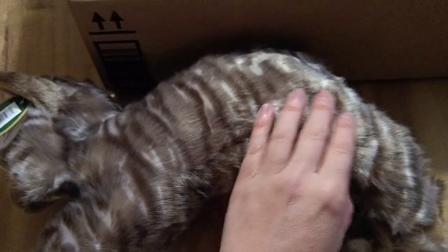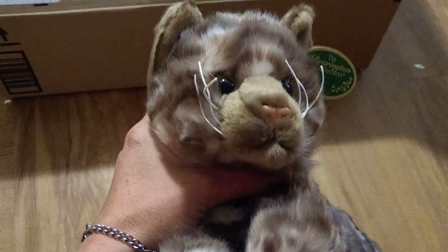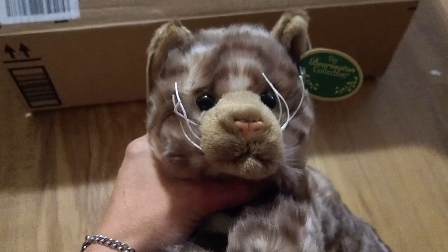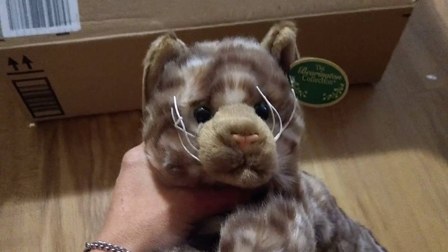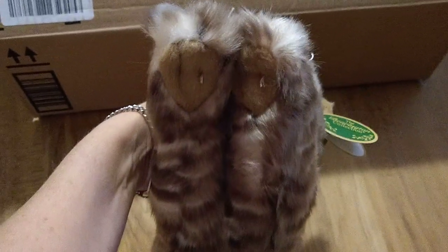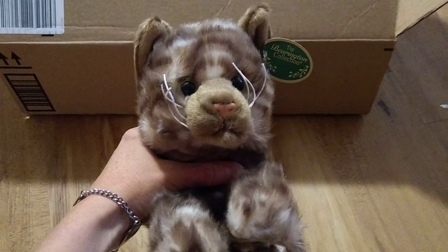We'll see. It may just be a matter of loving on her and flattening some of that stuffing in the middle. So here she is, the Barrington Tabby Cat. I got her on Amazon for like $20. Here are her little paw pads. Thanks for watching, guys. We'll see you in the next one.